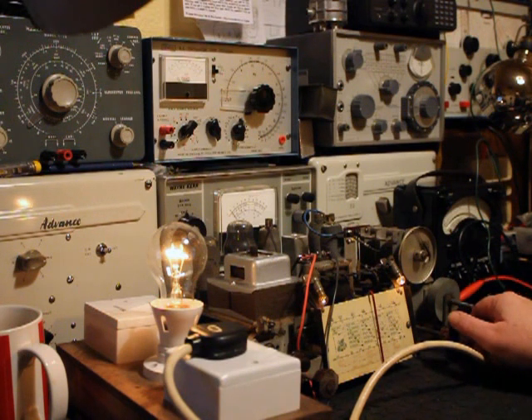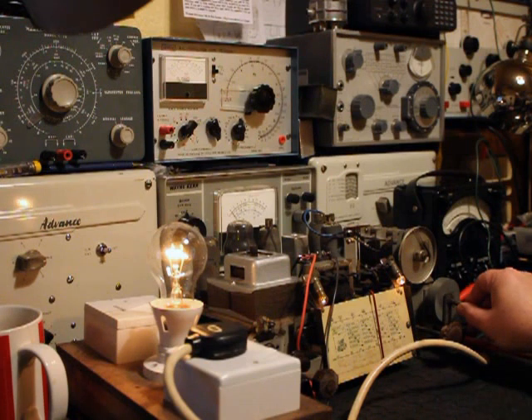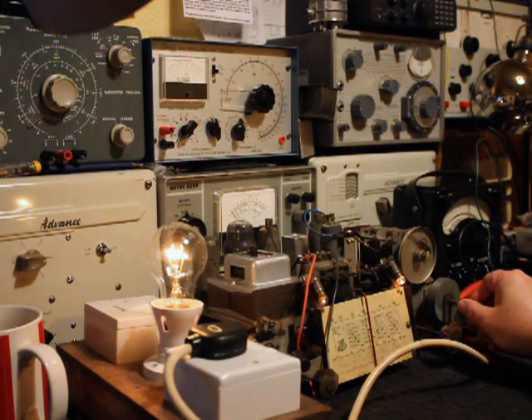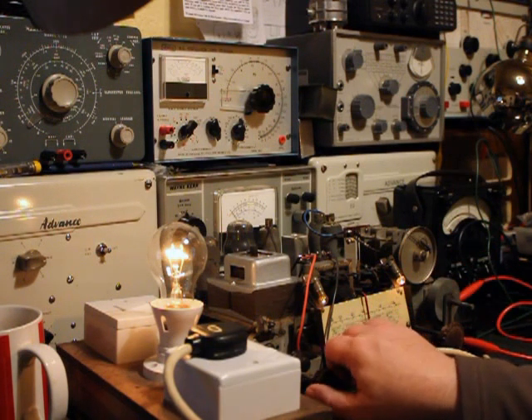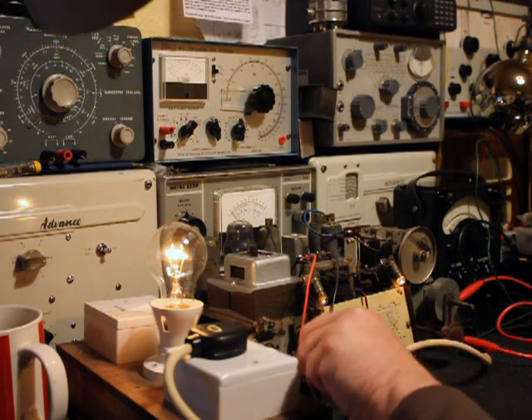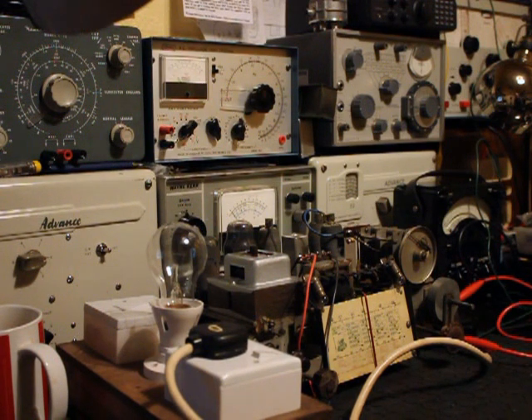That way short wave, right. Oh this is excellent! Seems quite sensitive as well. Well happy about that. Gosh. Well there we go. Obviously I've got some work to do. I'm really happy about that — for such a filthy old radio that I thought might not ever work again. I'm really happy about that.